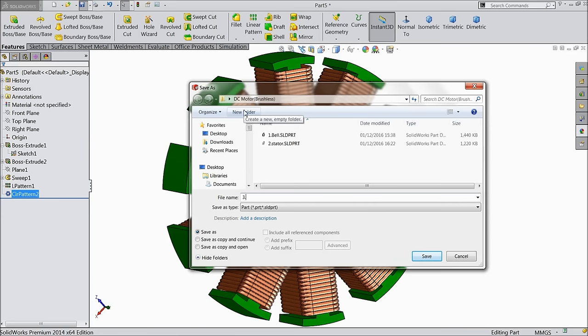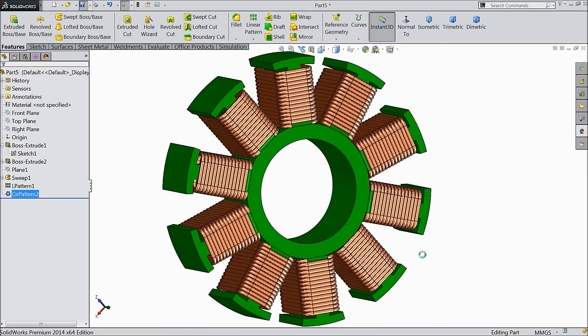Let's save — this is coil, part number 2 coil. Let's see the next part: shaft and circlips, and there is a fan also.